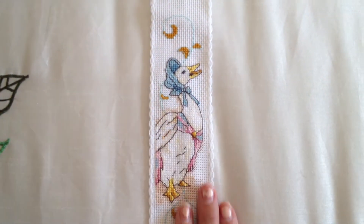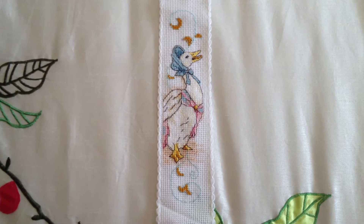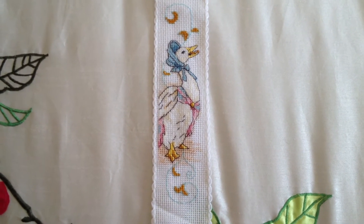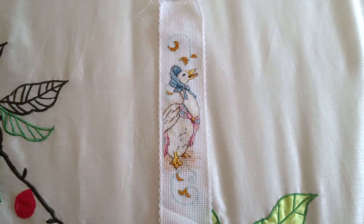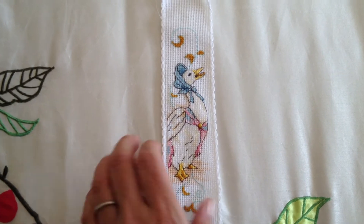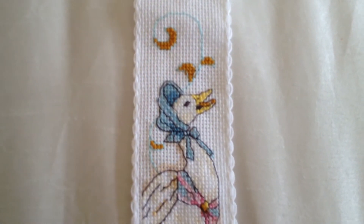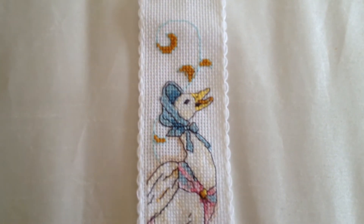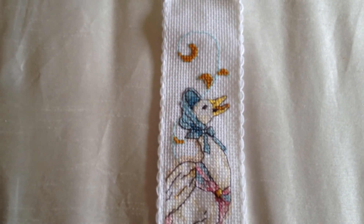I showed you Peter Rabbit that I'm working on at the moment in my WIPs video. And this is Jemima Puddle Duck, which is also for my mother-in-law. And I'll whip it into a bookmark shortly, and that'll be part of her Christmas gift. So yeah, that's a little view of some of my past finishes.